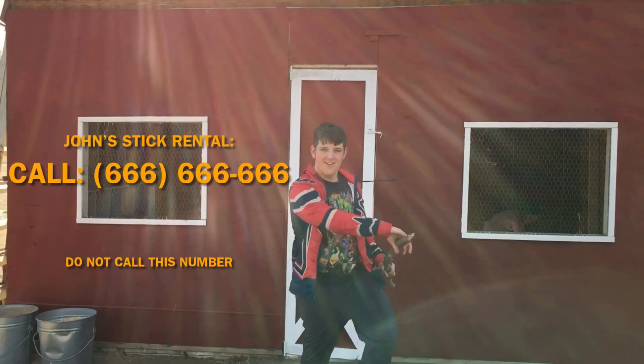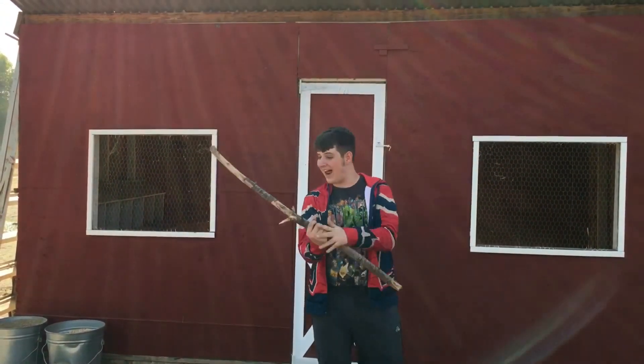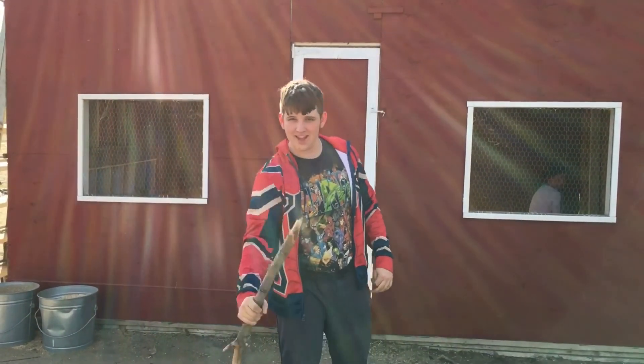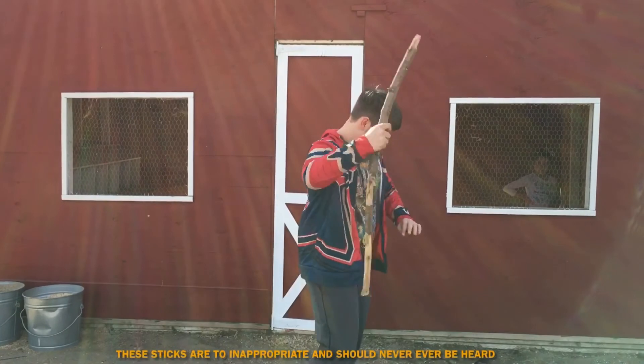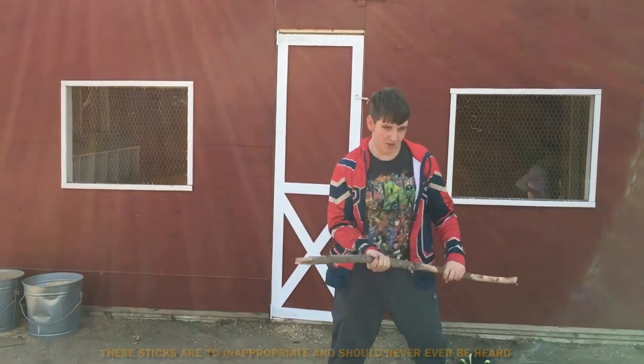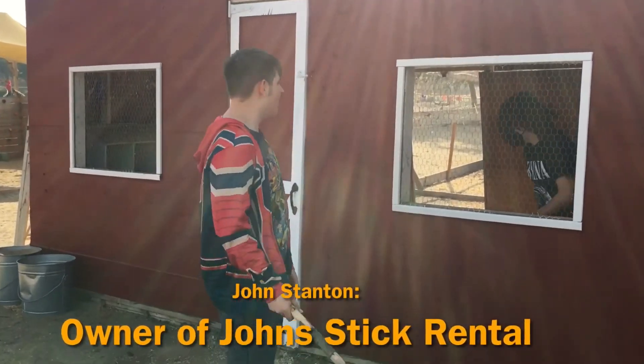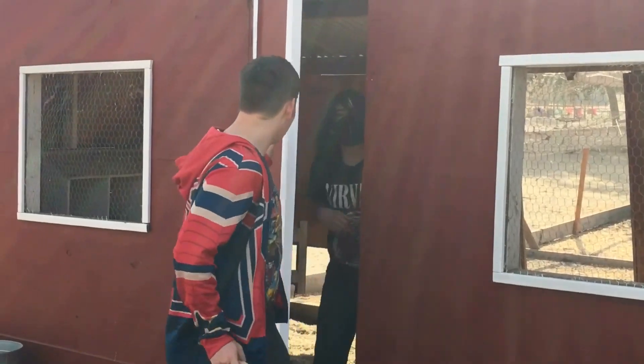Welcome to my stick rental. This is John's stick rental. We got all the sticks you could ask for. We got sharp sticks, we got big sticks, we got a stick made with the finest material straight from China by workers who we have captured in here.